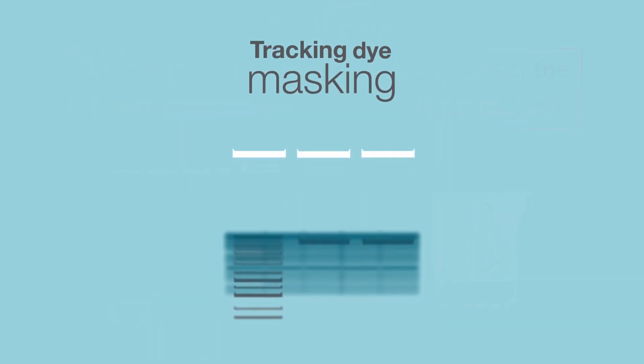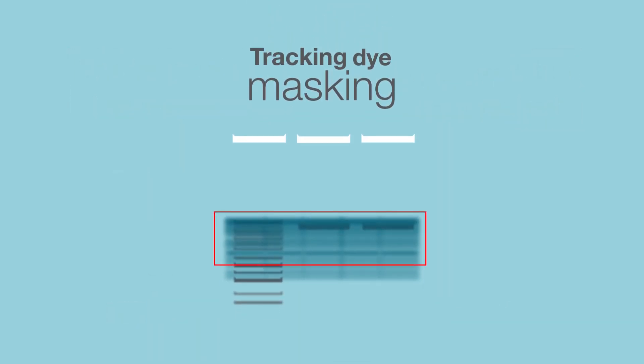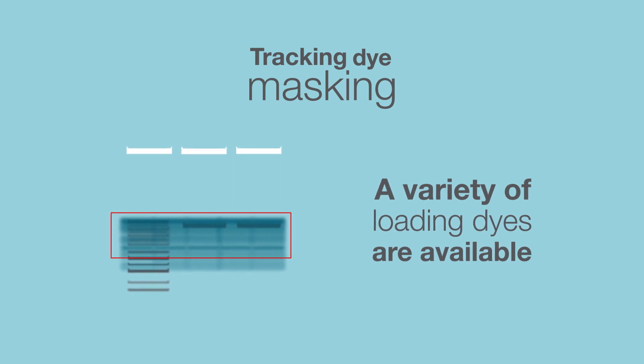A third problem is when the tracking dye masks your DNA bands of interest. A variety of different sample loading dyes are available to solve this. Choose one that won't interfere with your DNA fragment size of interest.